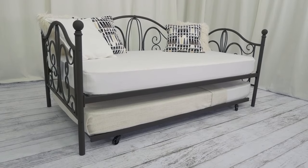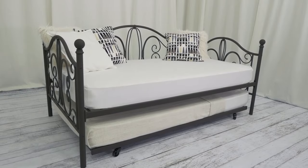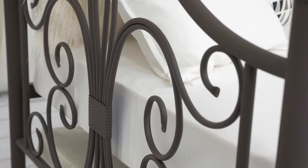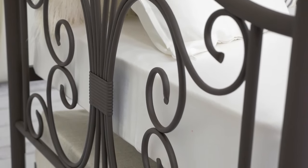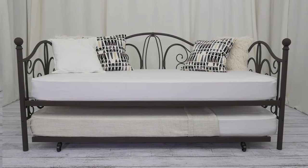Saving space never looked so good with the DHB Bombay metal twin-size daybed and trundle. Available in two colors, the metal frame of this beautiful twin-size daybed and trundle is crafted with whimsical curves and fine detailing, so it fits perfectly in any office, living room, bedroom, or den.